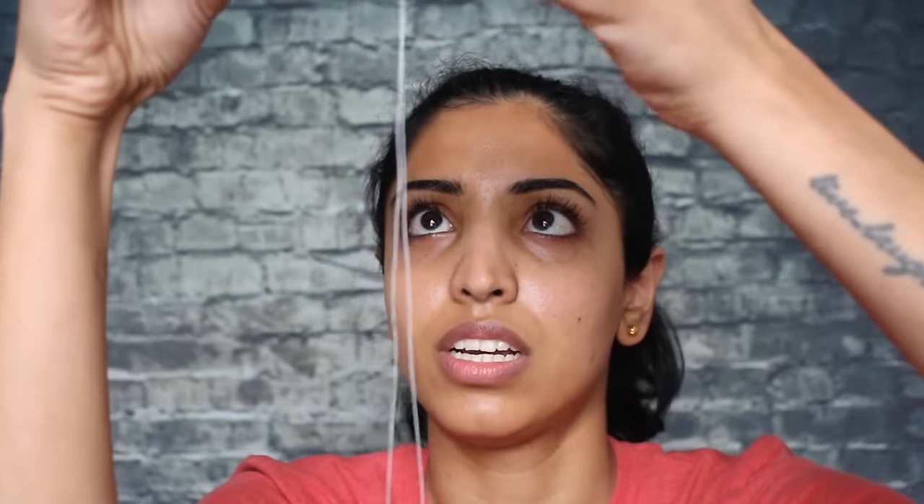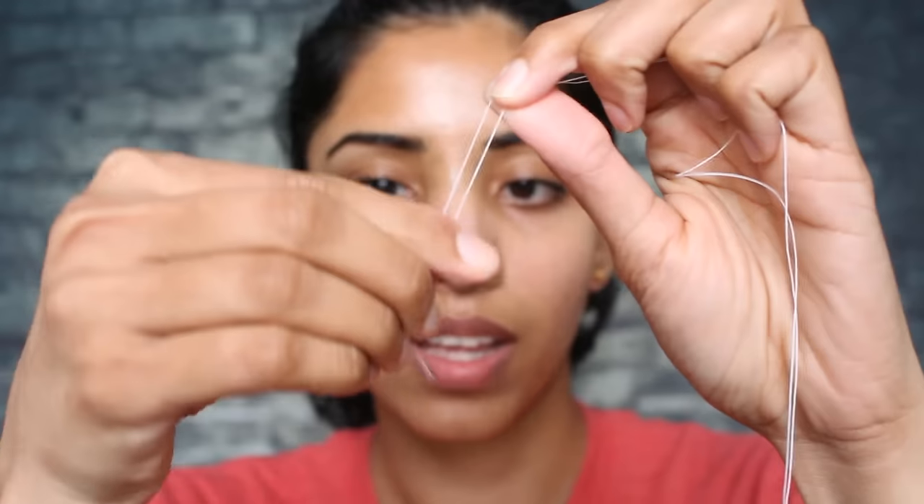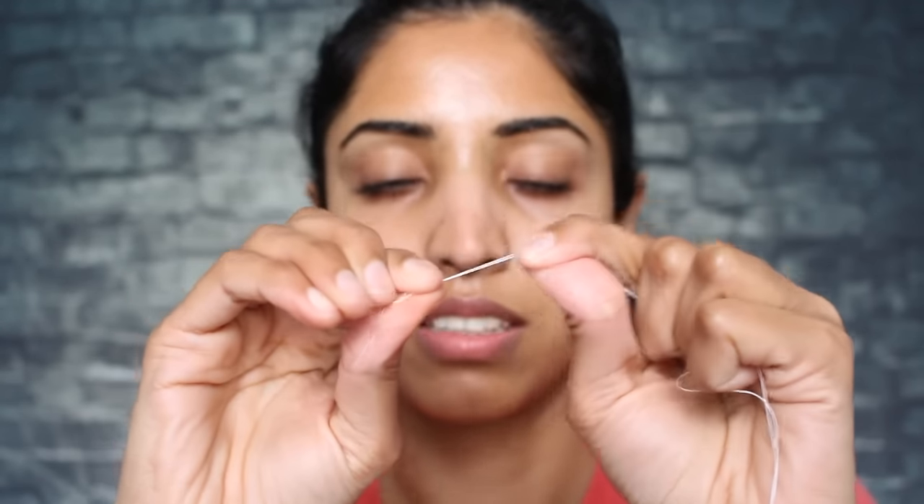The most important thing about threading on your own is how you work the thread. For that, there needs to be an appropriate length for the size of your palm and fingers. For a beginner, I would suggest measuring a length as long as your forearm, then doubling it and cutting it. Then tie both of the ends together.